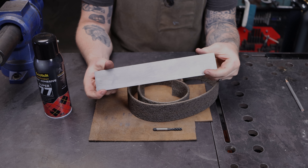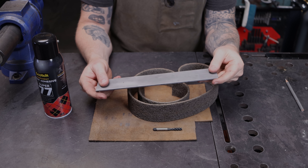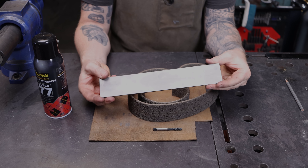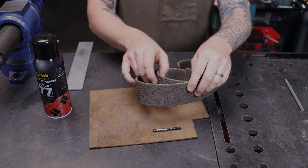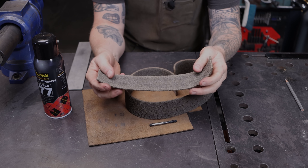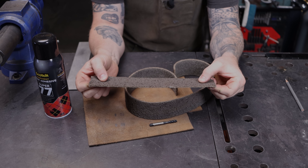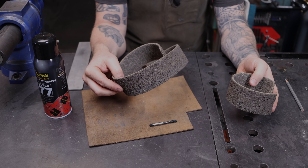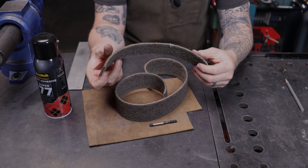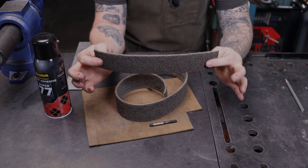You're going to need some spray adhesive, and something to back up the entire apparatus — this is your platen backer. In this case I'm using mild steel, about an eighth inch thick. In the past I've used aluminum. The reason you need a piece of steel is because I like to drill and tap into it. This is an old surface conditioning belt, and I think these are exactly perfect for this purpose.